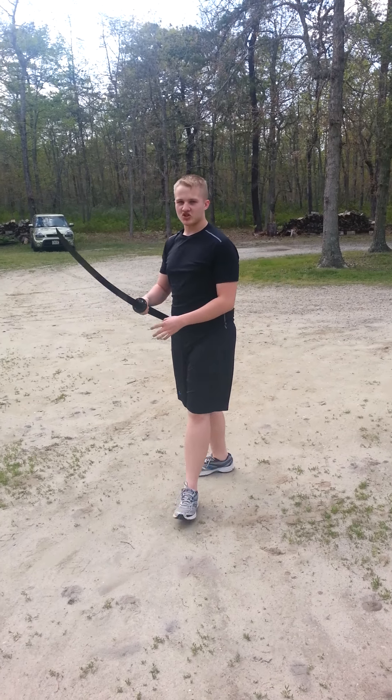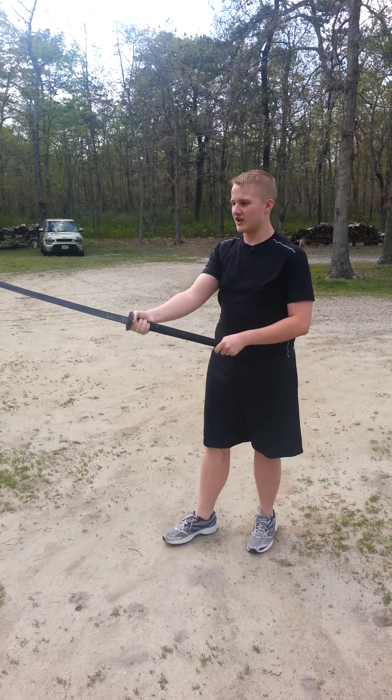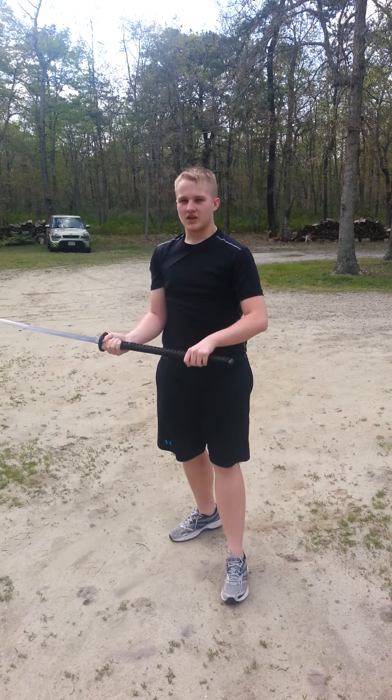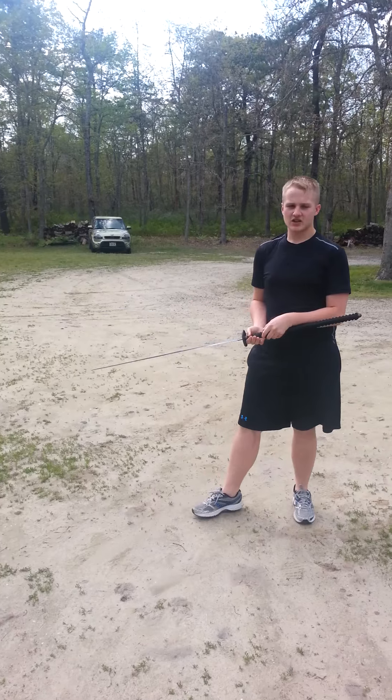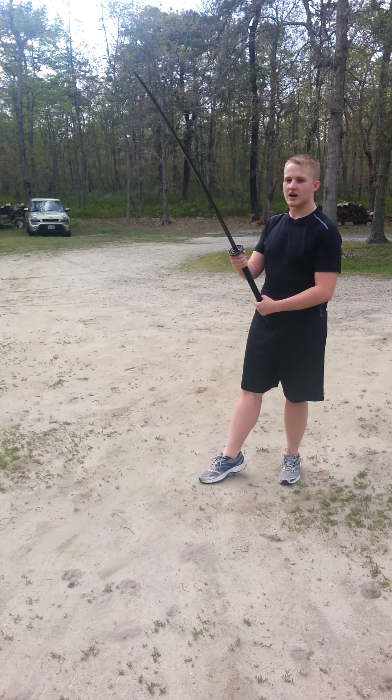I recommend it to people who like big swords and have an interest in Asian weapons — those who want the experience of using a bigger blade like an odachi. Some people have said this looks more like a nagamaki because of the longer handle relative to the blade length, but I think it's an odachi based on the blade. Either way, go with what you will on the classification. This thing can cut pretty well — it's not an unsharpened idol practice sword meant only to hit the air. This thing is meant to cut.